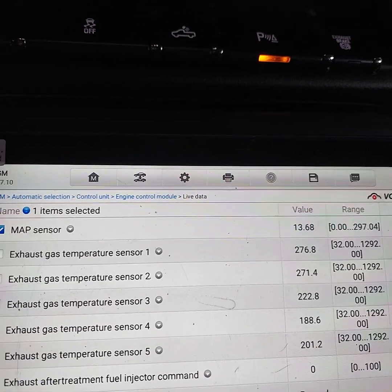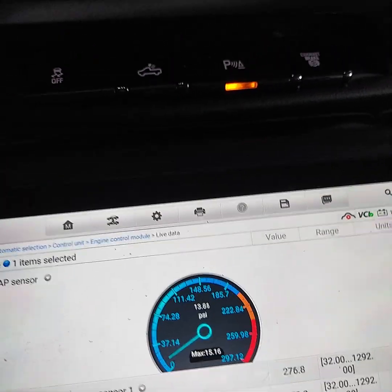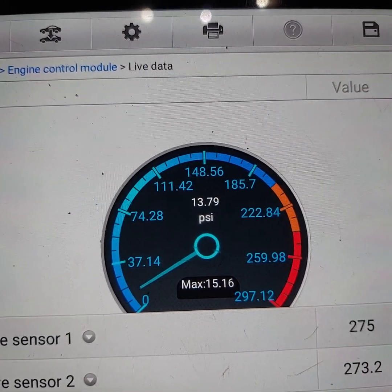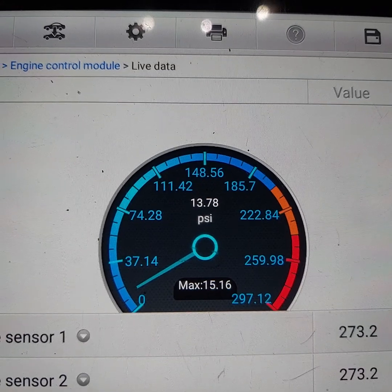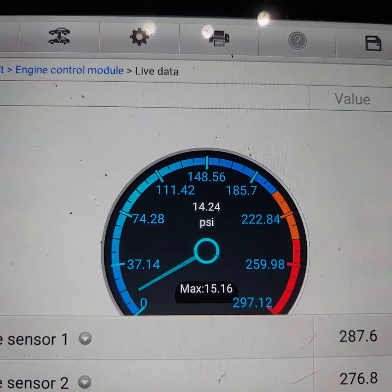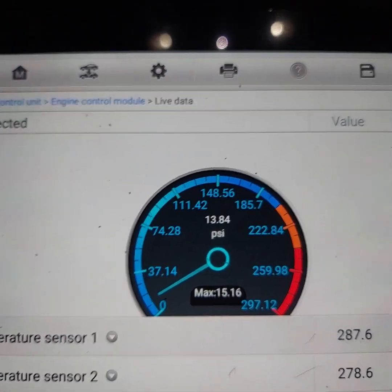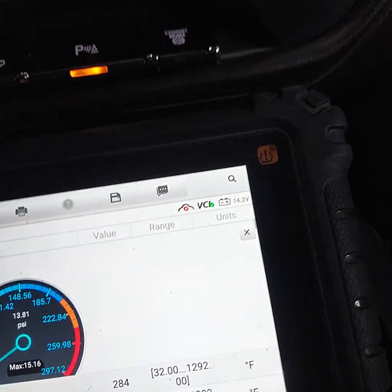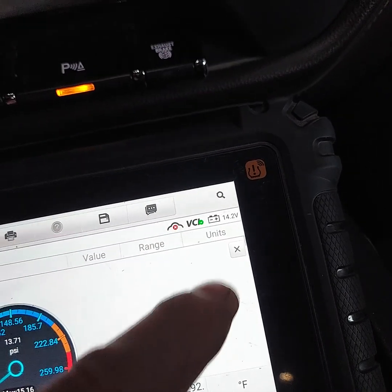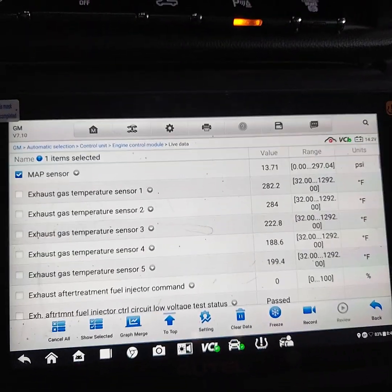Let's put it on the dial and watch it there — that's at idle. It still moves very little. So we'll go out there under the hood, pull the sensor out, and see what it looks like.